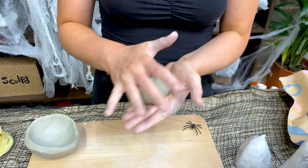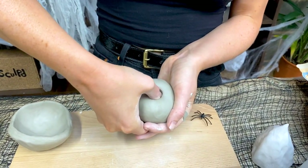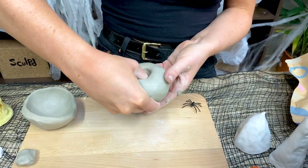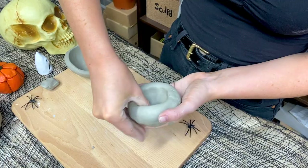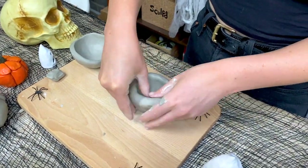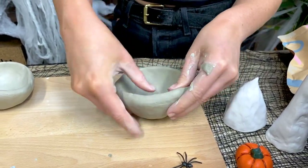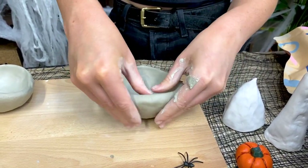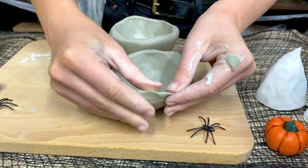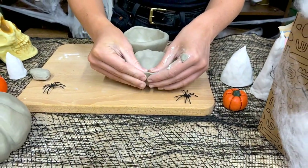Next you're going to take the second half of the clay and you're going to do exactly the same thing. It doesn't matter if the second pinch pot is a bit larger or smaller than the first one. Once you've got the right shape bowl you're then going to start pinching the rim and rolling it outwards. You only need to do this to one of the bowls.